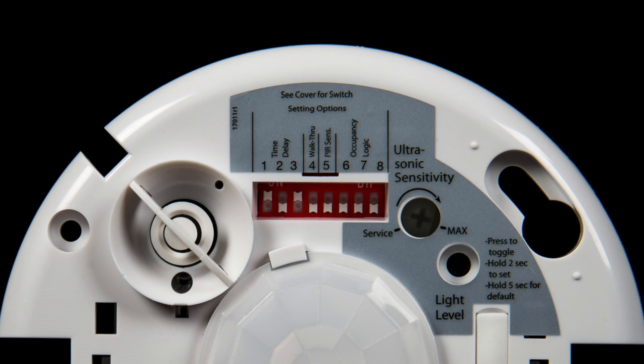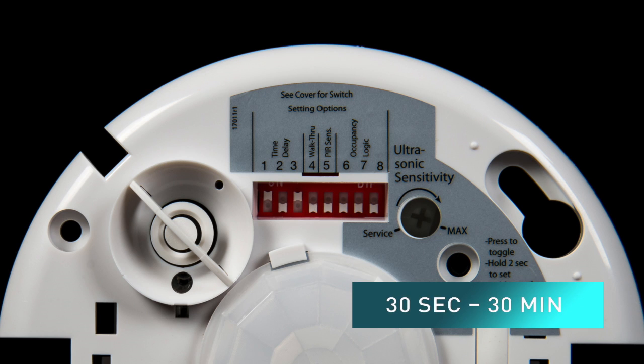The dip switches allow for the adjustment of the time delay as well as other possible set point adjustments on the product. Notice that dip switches one through three on the product allow for adjustment of the time delay specifically. Those adjustments can be made from 30 seconds all the way up to 30 minutes.